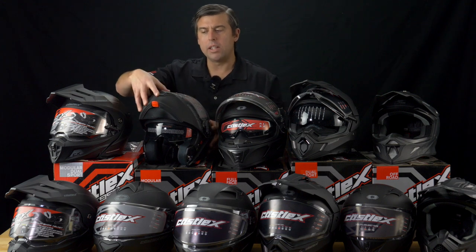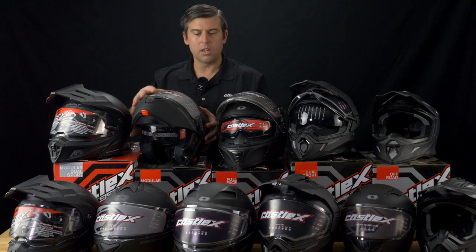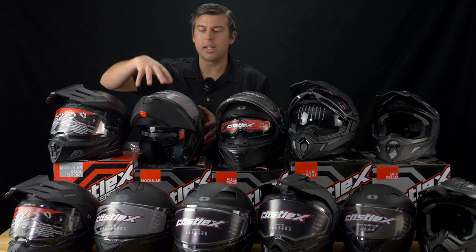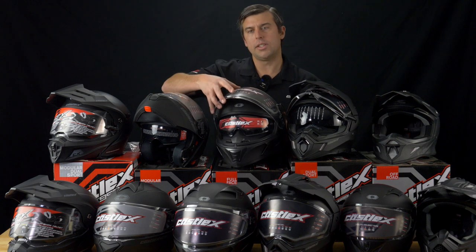Now we move into our modular helmet — this is the CX935. Available in electric and non-electric, but this one is available in jumbo sizes. It comes in a brand new shell in a 4X and 5X. So for those people that have had a hard time fitting into helmets, try this one out — you'll be really surprised, tons of room.